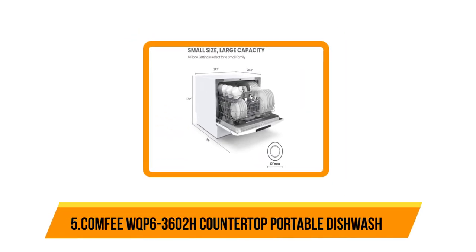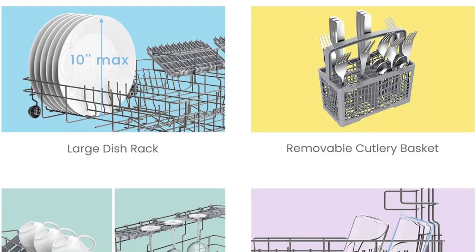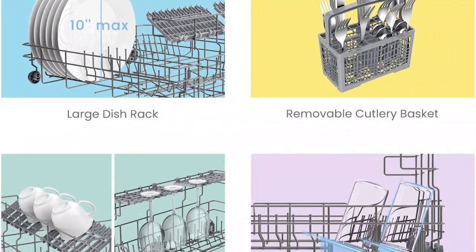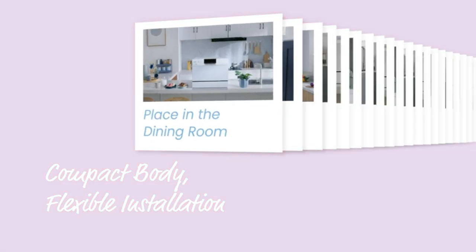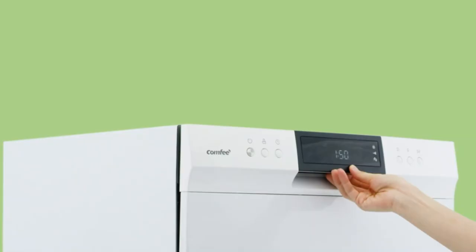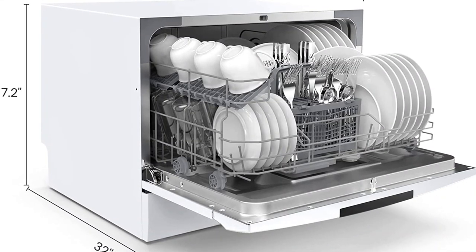Starting at number five, the Comfy WQP 6-3602H countertop portable dishwasher. For perspective on operation noise, this countertop dishwasher is about as quiet as an average conversation — quieter than a typical household refrigerator and quieter than a washing machine. In addition to quiet operation, this portable dishwasher offers an impressive eight cycle options.